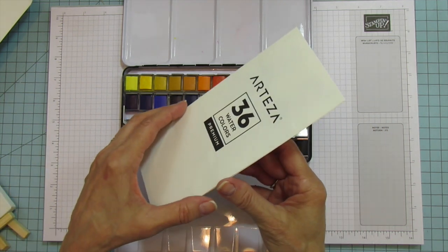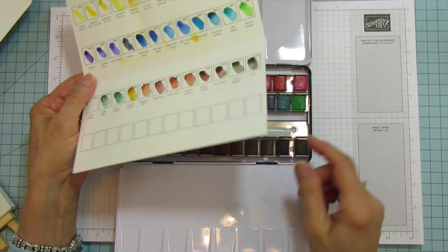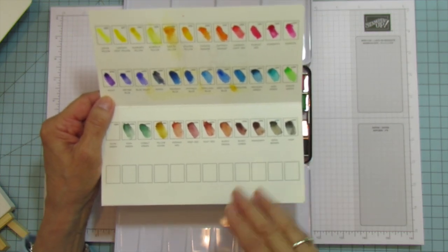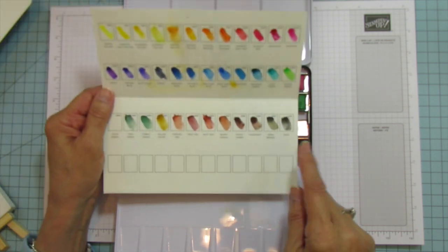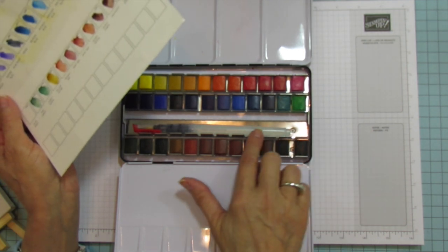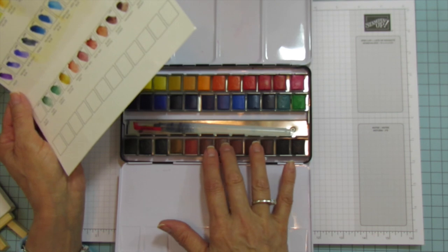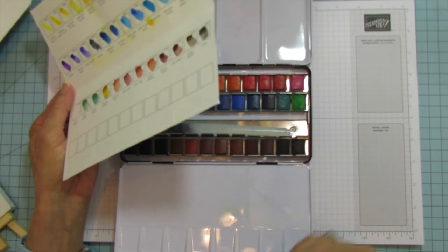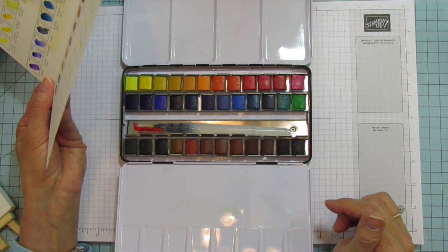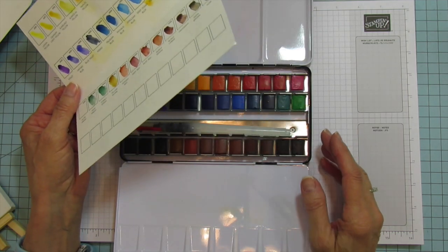It comes with a little chart for testing colors — you really don't know what they look like until you put them on paper. You can also add 12 other colors to this set, so you'd have 48 colors total. I love the pigment of these colors. I don't have anything to compare to since it's been forever since I've used watercolors, but let's just have some fun with it.